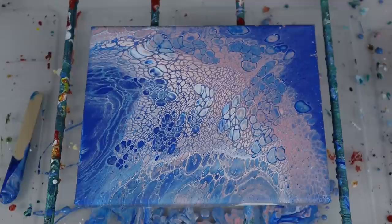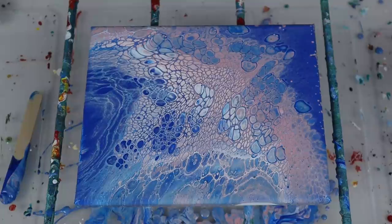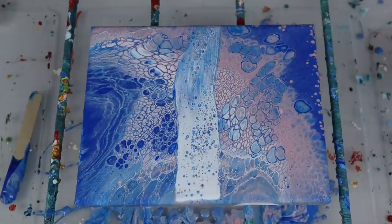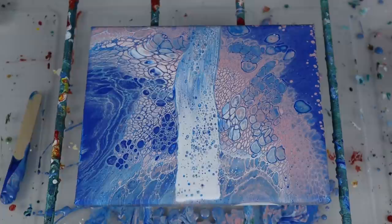Wow again — the Craftsmart white glue does a pretty good job. I got some nice cells, nice multicolor cells — I mean I got a ton of cells. It didn't do nearly as well on the swipe though. Well, let's let that dry and move on to the next. Next we have the Craftsmart clear glue.